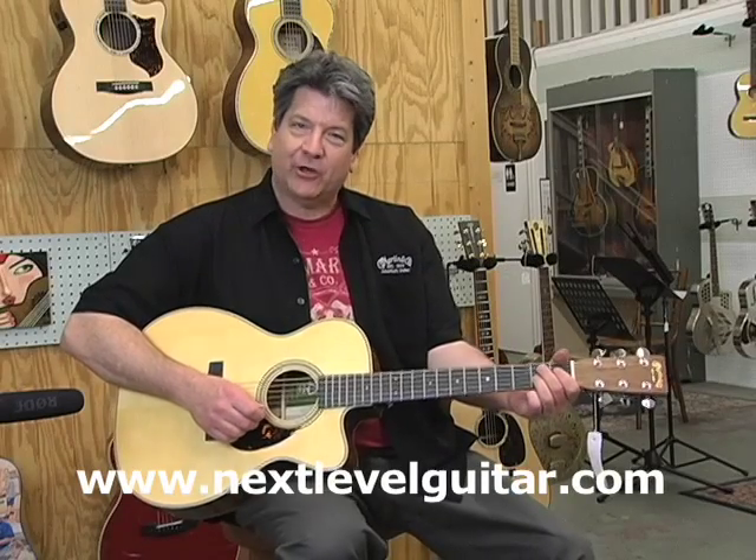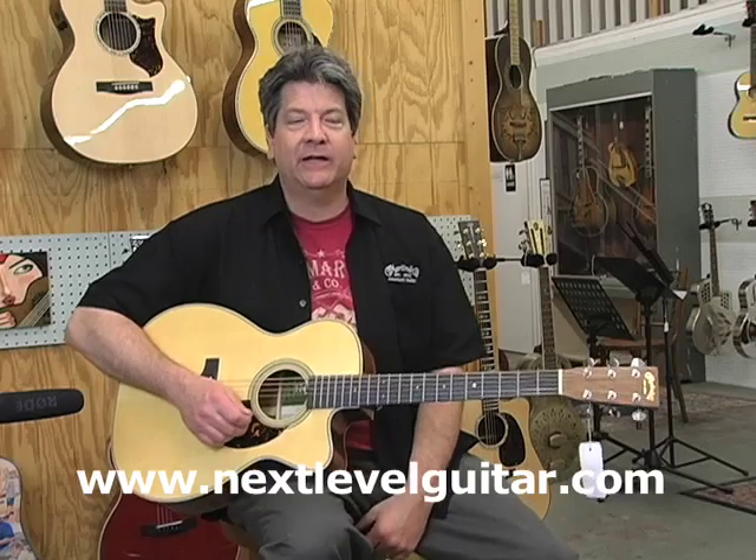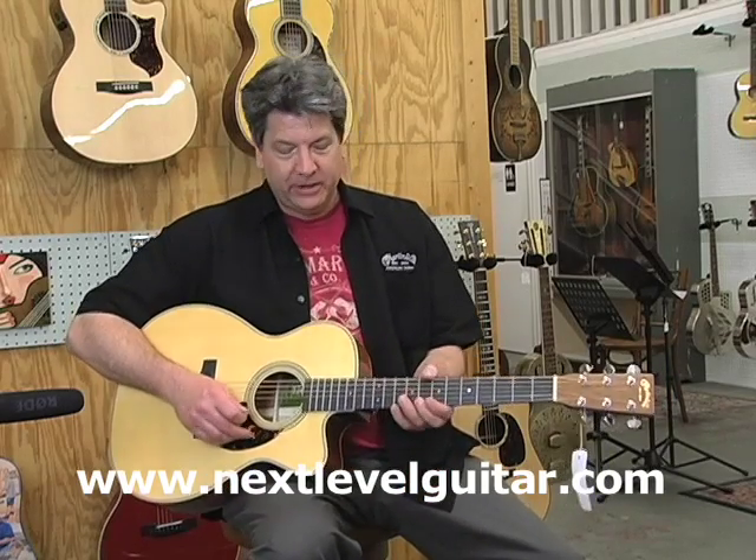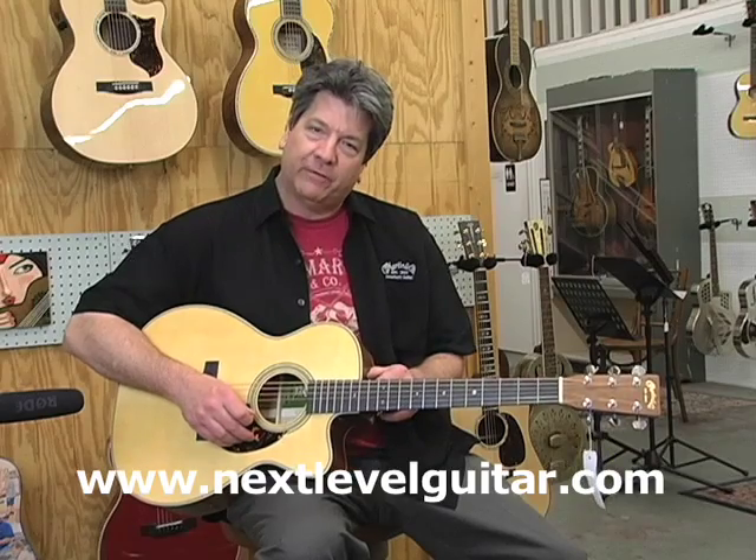Hi folks, it's Joe Mack with Martin Guitars, back through the good graces of Next Level Guitar. We're going over some of the new product from the NAMM show.